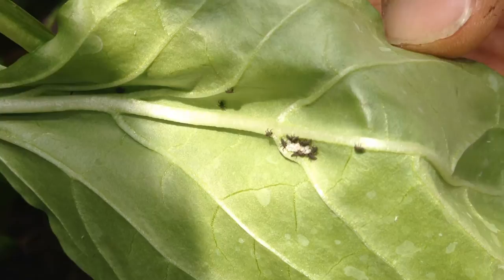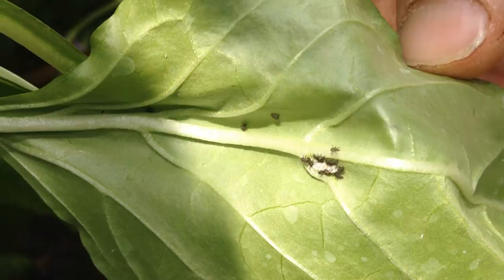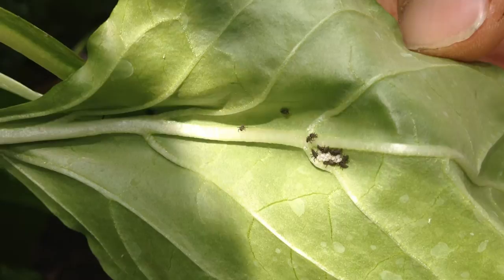These are ladybug larvae just hatched out, moving on the underside of our pepper leaf. We're pretty excited about that — we want to have some natural predators for our aphid population here.